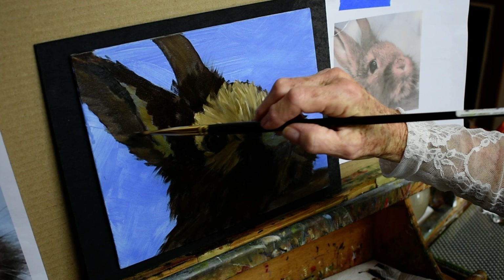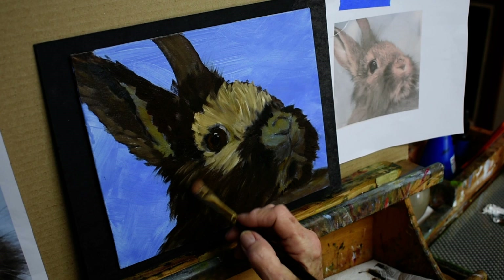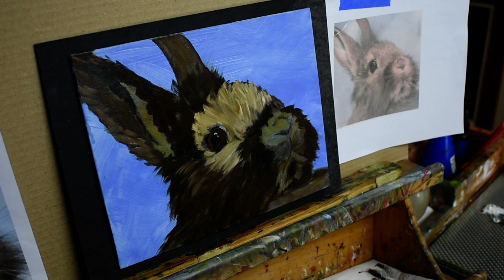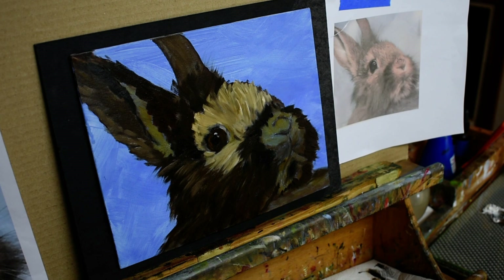When I use black I usually mix it with whatever other color I'm using in the painting. So if the painting had some reds and I wanted it more warm, I would put red into the black. Black also makes some really neat greens — you add yellow to the black.